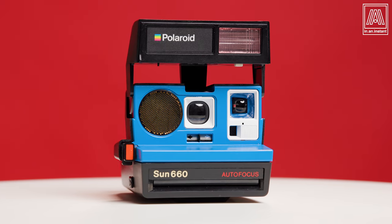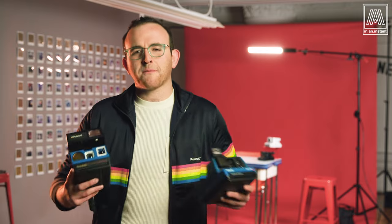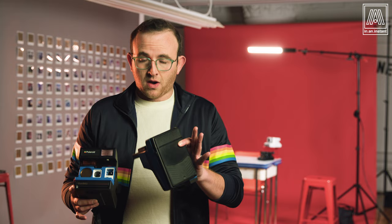This week we're going to address one of the most common questions in the instant universe: Do I want the Polaroid Sun 660 or the Impulse AF? What in the wide world of 600 cameras should I even be doing here? I'm confused and that doesn't feel good. Well, first of all calm down and we're going to talk it out. I got some information.